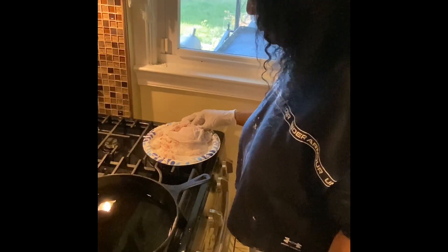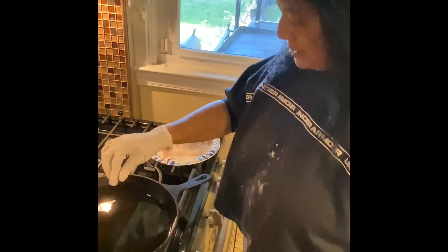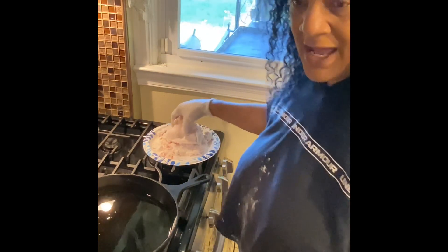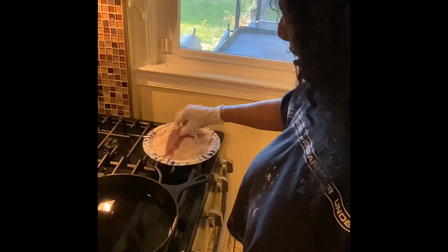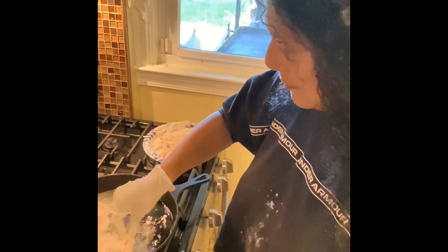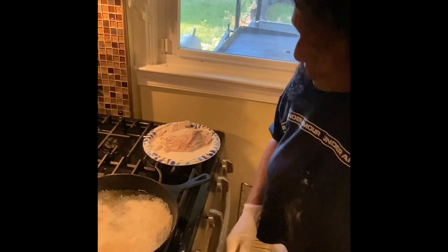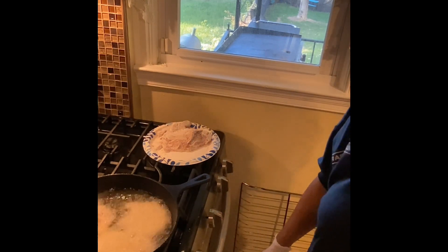Let's get to the stove. I'm going to drop a little flour in here to see if our pan is hot — yep, our pan is hot! I'm going to start dropping these thin layer cuts of pork chops in. I'm going to reduce my heat to medium-low and we're going to let these babies fry.